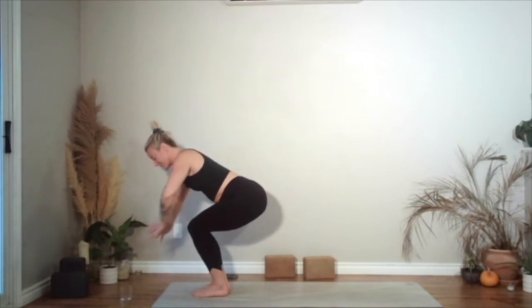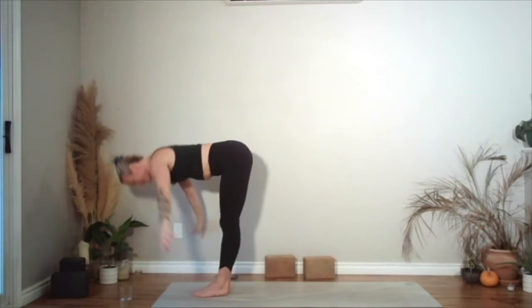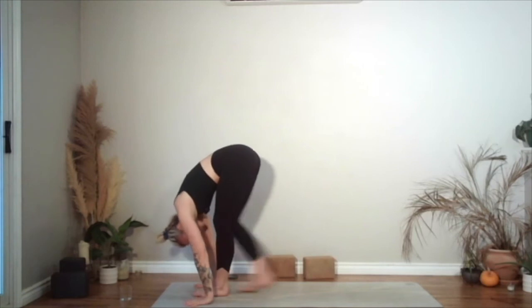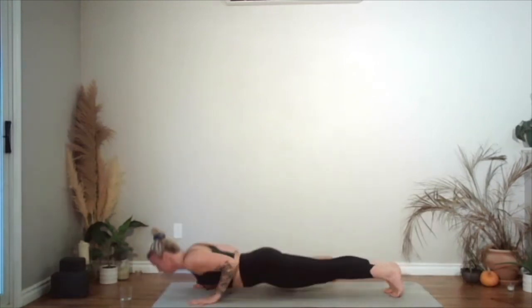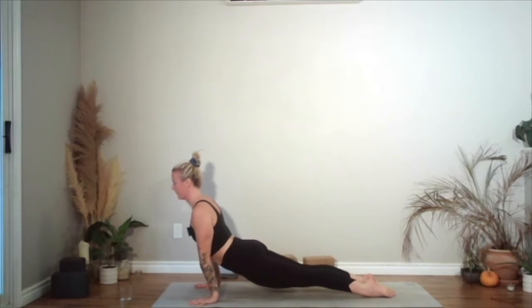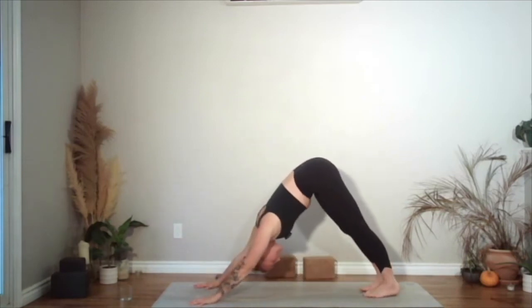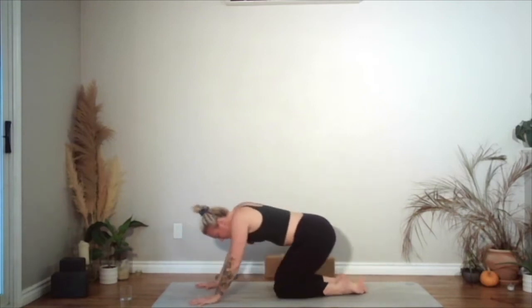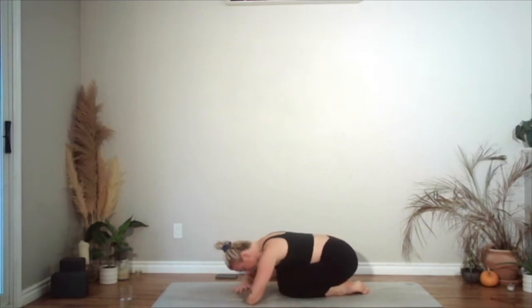Hips stay low — bring those arms forwards and out, chair. Fold into the legs. Halfway lift. And then your choice — downward dog or one last flow. After you've gone through that flow, you're going to lower down onto your knees. Take a child's pose — knees can either be wide or closer together, any arm variation you'd like. Close down the eyes. Catch your breath.